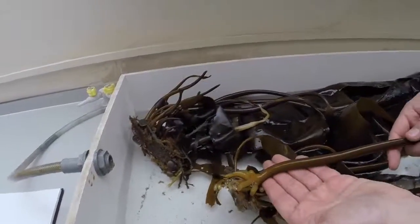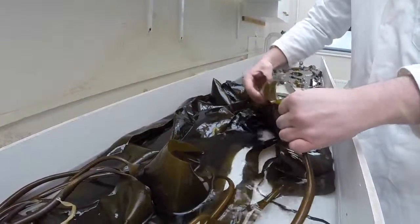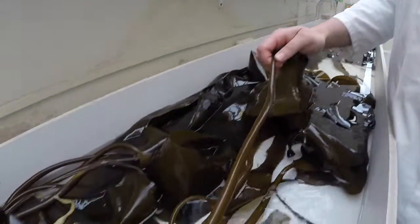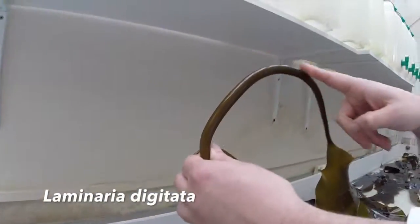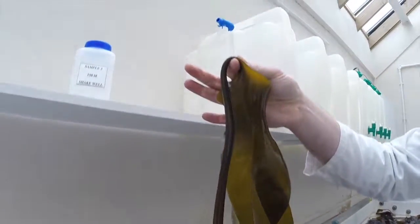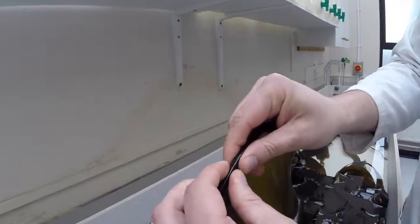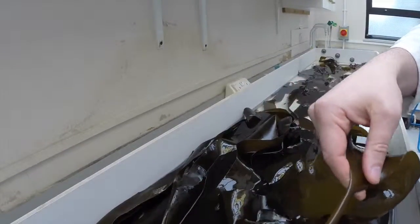We have a large kelp here. We've got a discoid holdfast at the bottom, a long stipe connected to a large blade — and this blade is where most of the processes occur. This particular individual is Laminaria digitata, and the reason is because if I hold it up, you see that the stipe bends quite a lot — it's quite flexible. Whereas Laminaria hyperborea, a species that looks somewhat similar, would be more erect with a strong stipe. This also has an oval stipe, which typifies this particular species as Laminaria digitata — a kelp found on the very low shore of rocky shores in the UK.